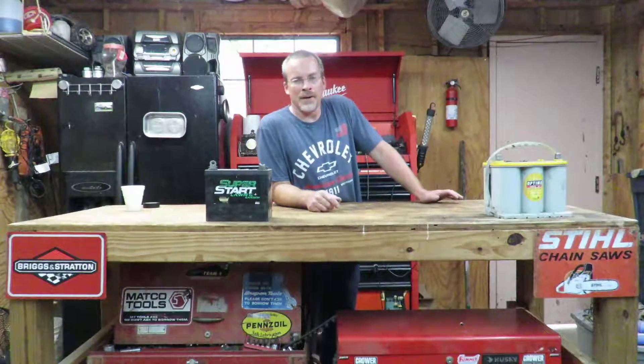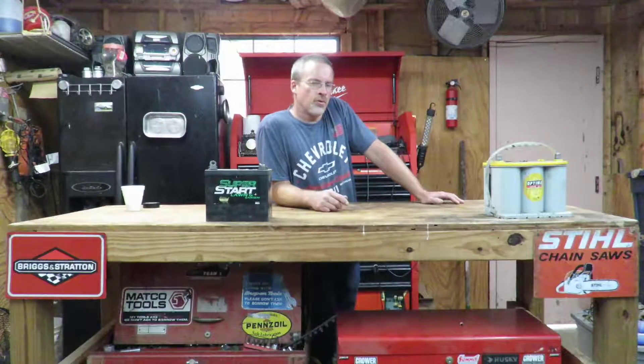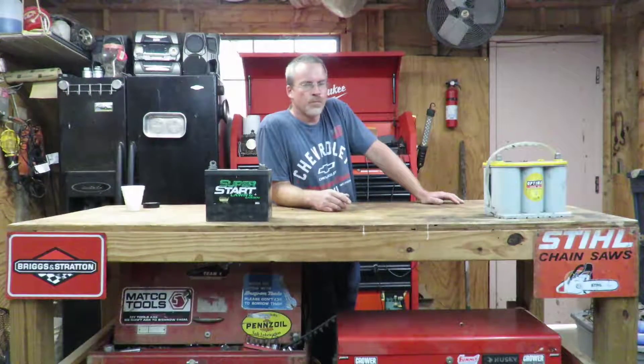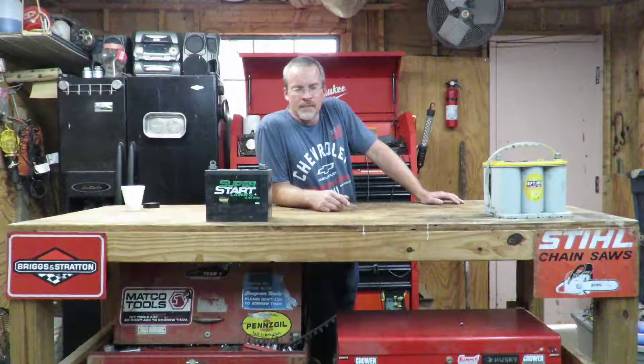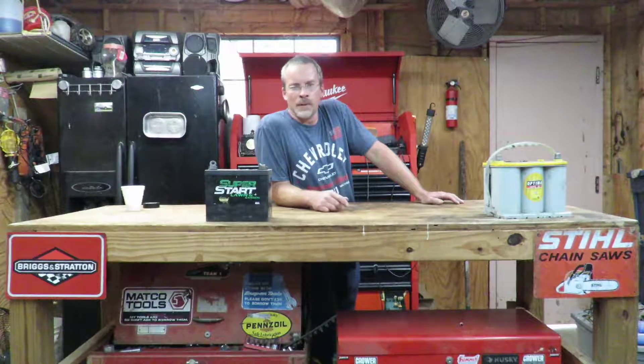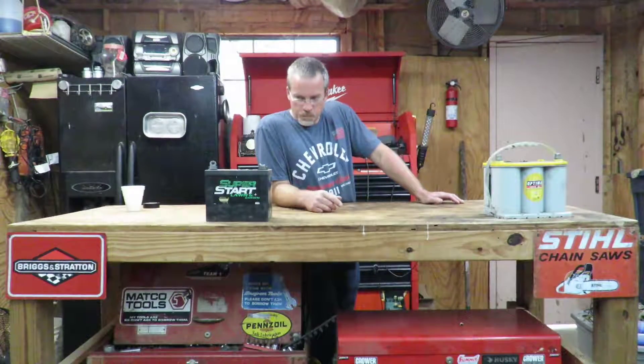We'll give you a few more pointers on batteries. If you charge your battery up and start your car or lawnmower, and then you're playing your radio for 10 or even 20 minutes and the battery is dead — it won't start your car after that — your battery is bad. Another one: if your battery is dead and you put it on the charger and come back in 20 to 30 minutes and it shows fully charged, you may put it in your car and it may start, but that battery is bad.